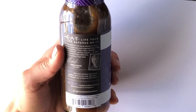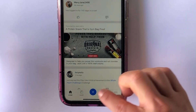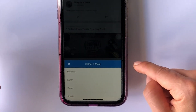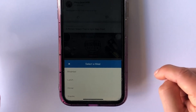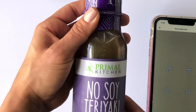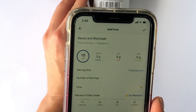The first method I'm going to show you is the barcode method. This includes any items that already have a barcode on it. We're going to click the blue addition button, then click on food. Choose whether this item is going into your breakfast, lunch, or dinner — I'm going to be adding it to my lunch. Click on the barcode, it's going to read the barcode. And that's the barcode method.